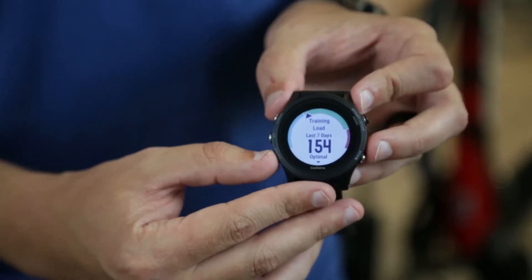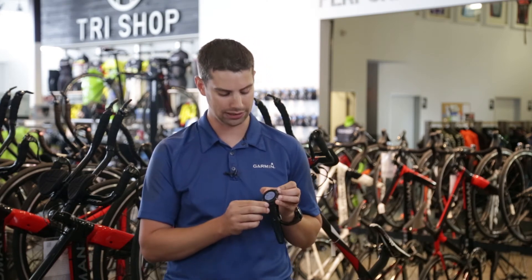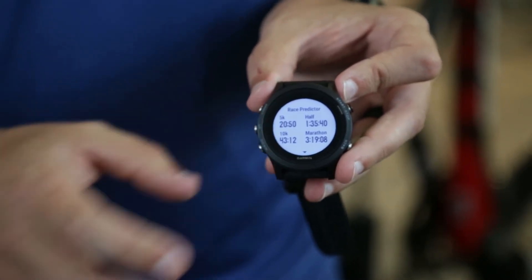You can also look at your race predictor. This will tell you, with good training based on your VO2 max, what you can expect to run at each of these intervals — the 5K, 10K, half marathon, and marathon.